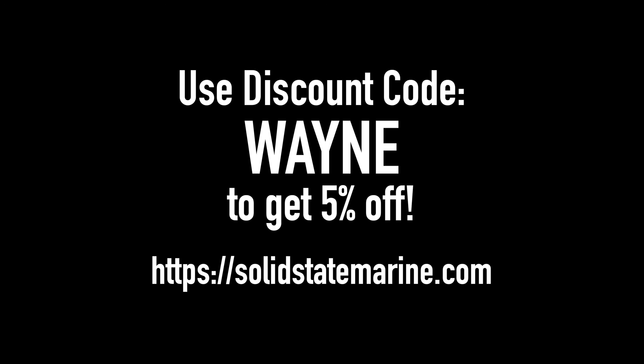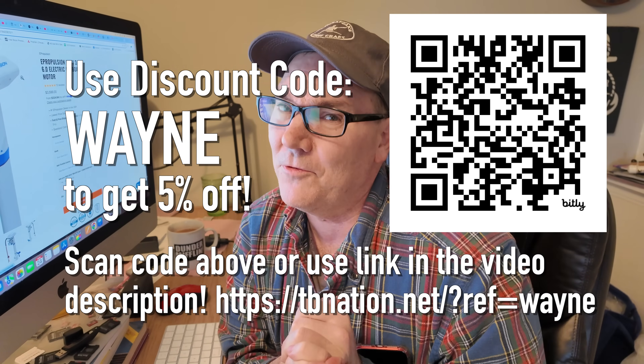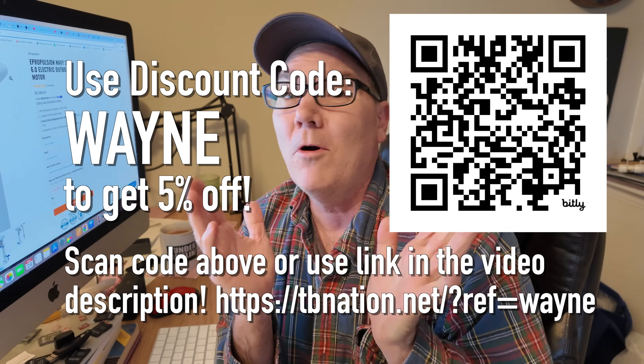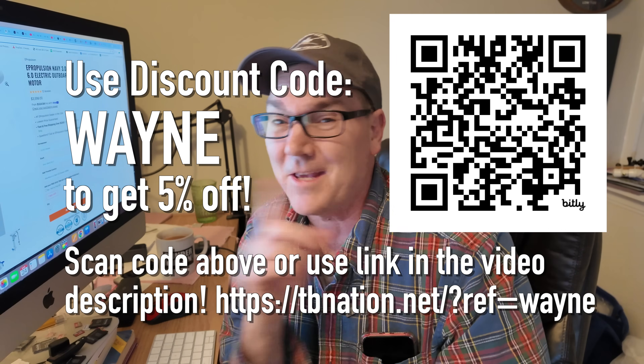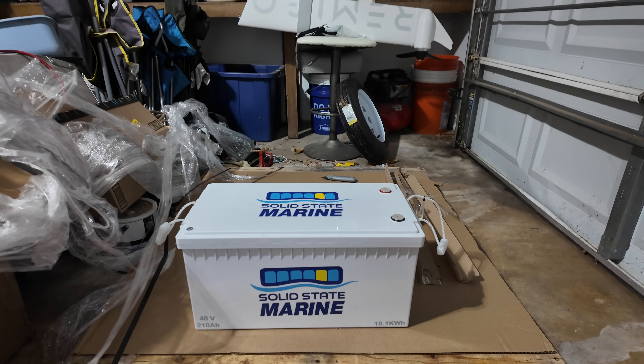I do have a discount code for the Solid State Marine battery — I'll put a link in the video description. If you'd rather go with the Epoch batteries, I also have a discount code for that through Tiny Boat Nation, with a QR code as well. If you're interested in the e-Propulsion Navy 6.0 or any other e-Propulsion motor, Tiny Boat Nation sells those too and the discount code applies. I'll cover charging and loading the battery into the boat in a future video. Until then, stay safe out there on the water!